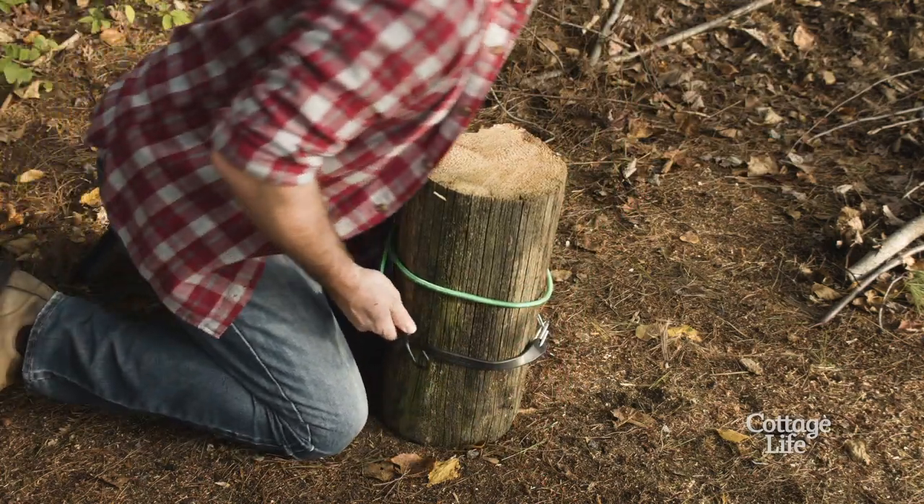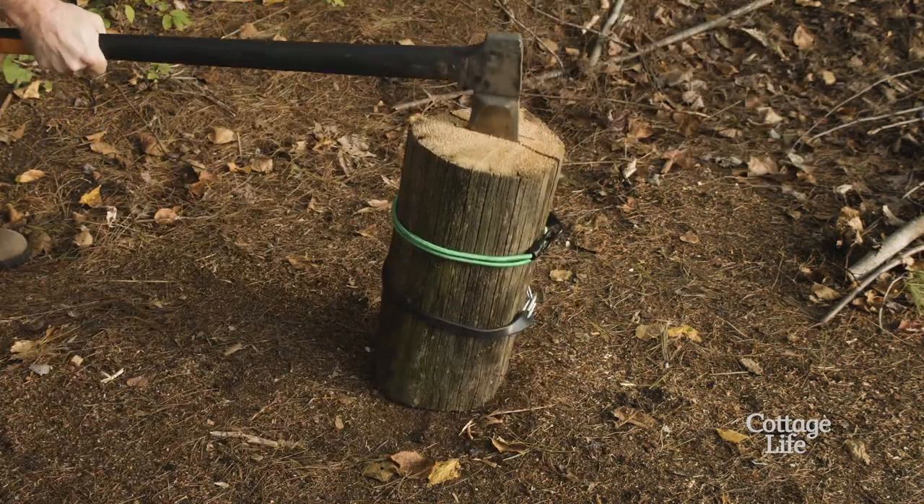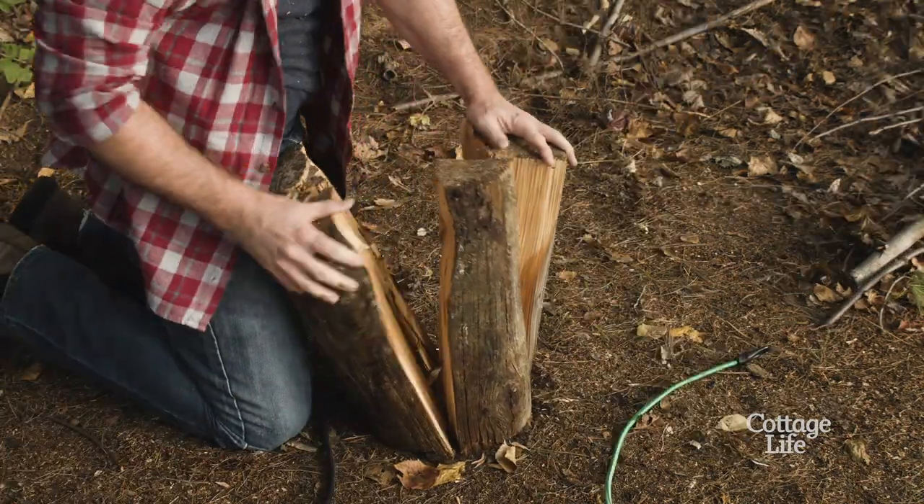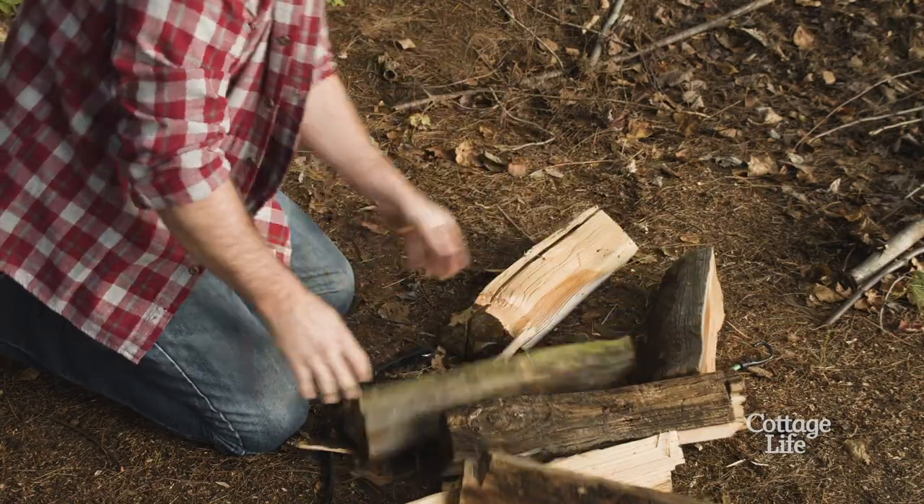I had two bungee cords around it and I just worked my way around, lightly chopping it into little pieces, flipping it over if I have to. Take it off and you have your wood split up into little pieces.